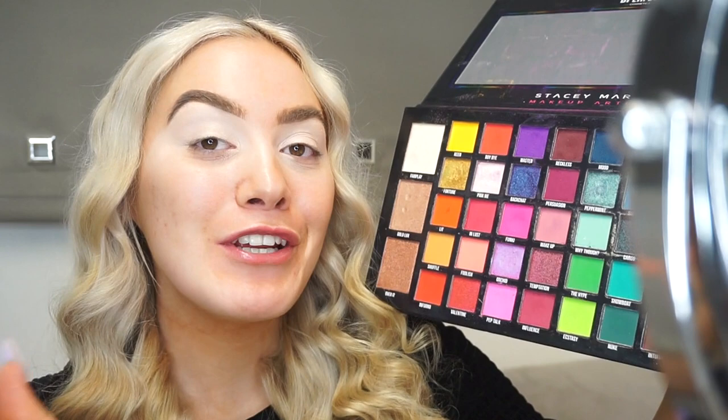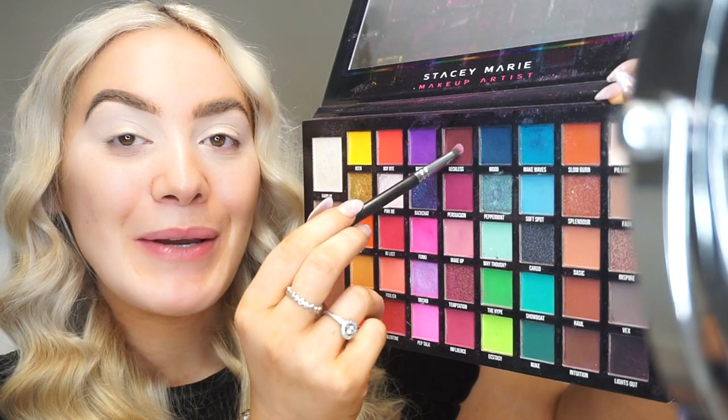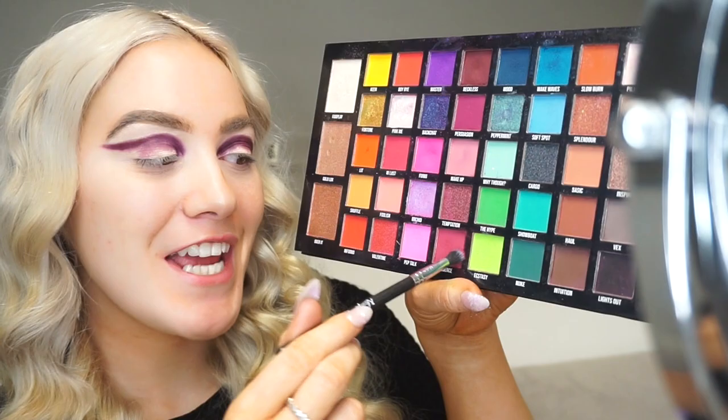I'm going to use my Be Perfect Cosmetics Carnival Excel Pro palette and go for like a berry pinky kind of makeup look for Valentine's Day. I'm going in with the shade Reckless, just packing this through the crease and winging it out. Then I'm going in with the shade Influence to blend above that.